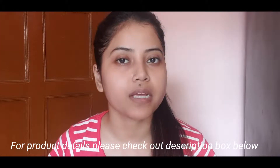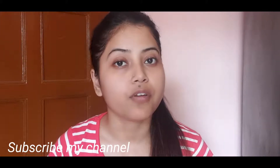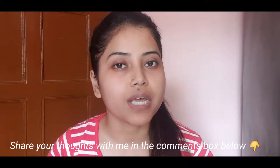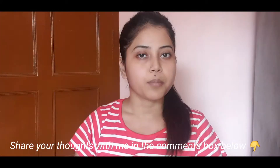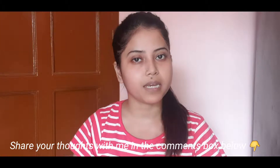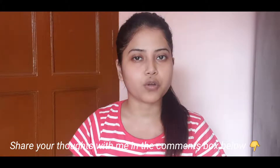Guys, there are many people who don't apply foundation or blend it properly. After applying foundation, their face looks dull and artificial. This video will be very helpful. I have faced this problem myself — either it doesn't blend or it looks artificial — so I have followed a few tips to fix that.